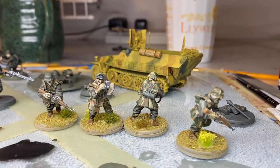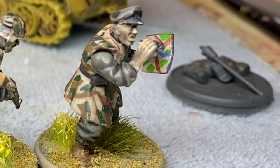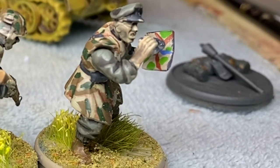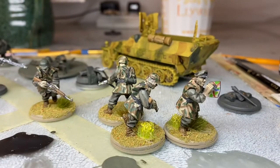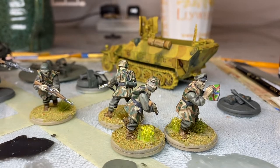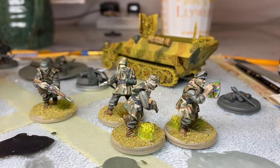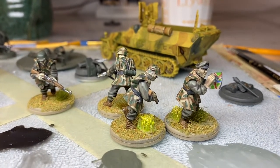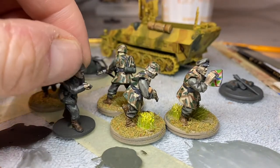I just noticed I forgot to put something on the guy's book — hold on, let's start over. Alright, I'm going to call these guys done. This took about 20 minutes because I was thinking through stuff, but I oiled up the guns with oily steel, a pretty common color. I even touched up this guy's thing and tried that on this guy too — it's okay, I don't know.